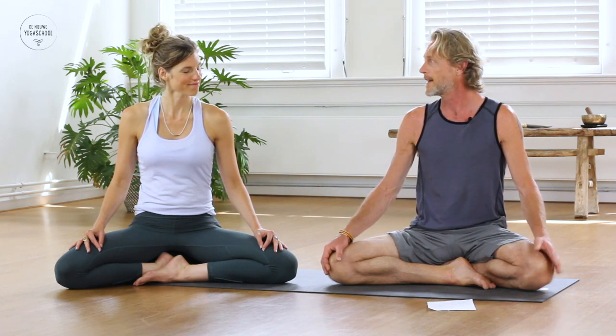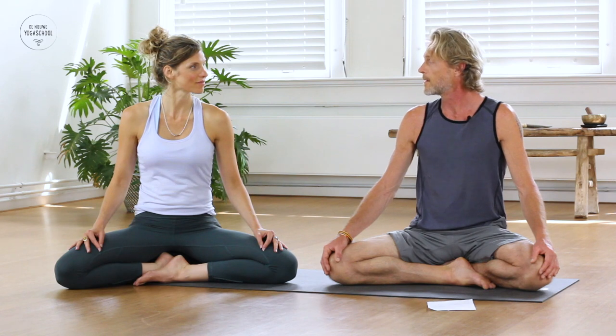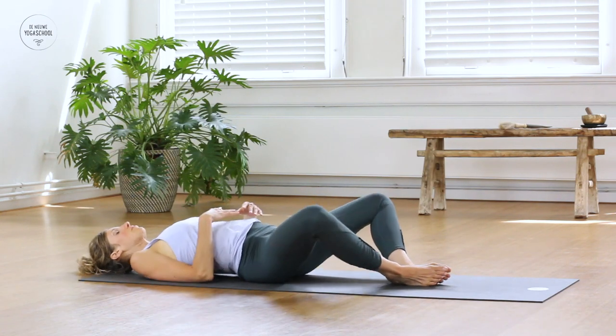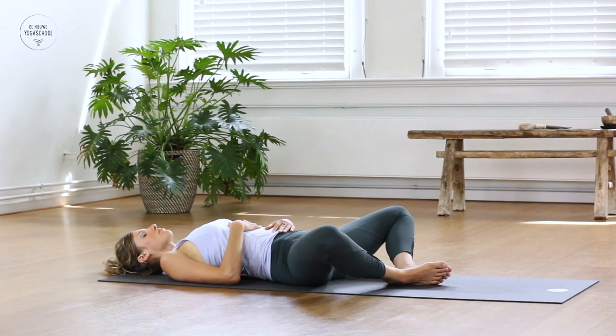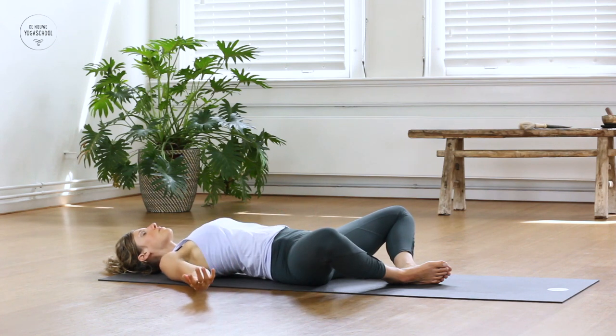Now Marika is going to help me today. Our first posture is Supta Baddha Konasana — bring the soles of the feet together, let the knees fall out sideways, and let the upper body rest into the floor. You could choose to have your hands on your belly and chest, or take the arms wide open with palms towards the sky. It's a nice posture to relax the shoulders and feel a stretch in the upper body. Soften the face and begin to arrive into the room, into your body, and feel familiar with your breath.